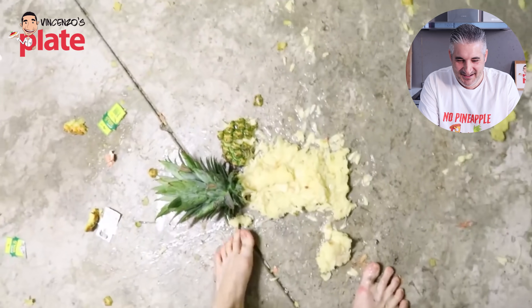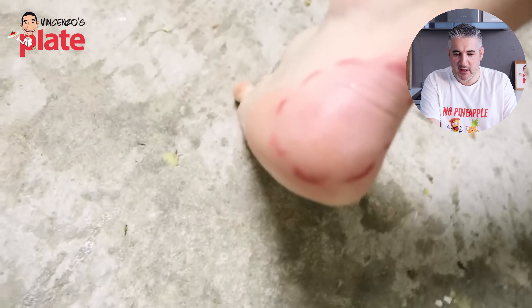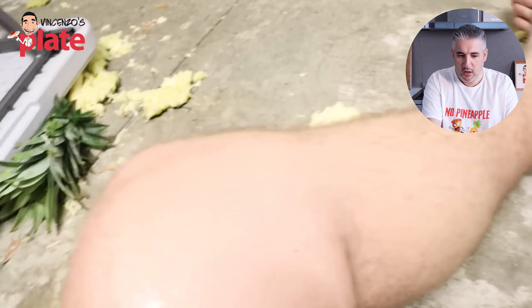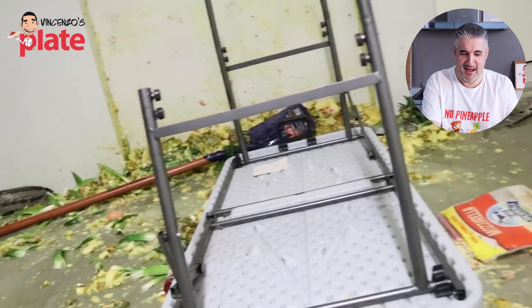He just doesn't want pineapple — no pineapple on a pizza! Oh my god, he lost balance. What a disaster! How is he going to clean this place? I've been watching this channel for many many years.